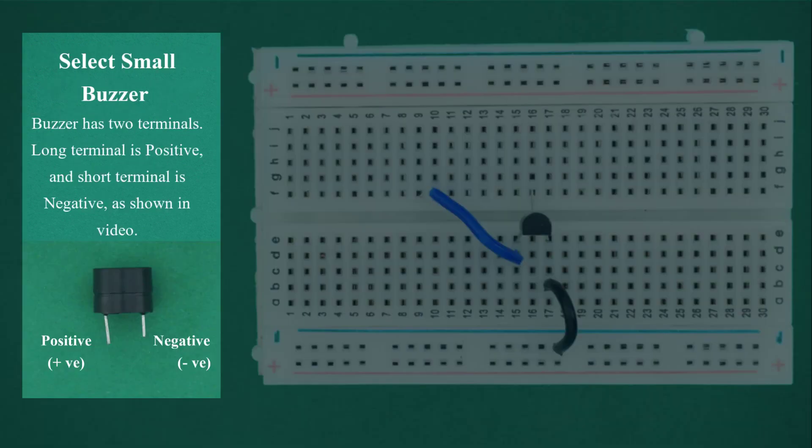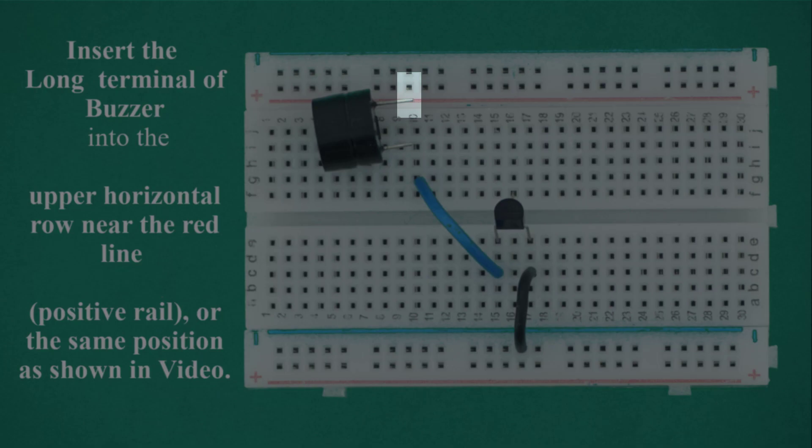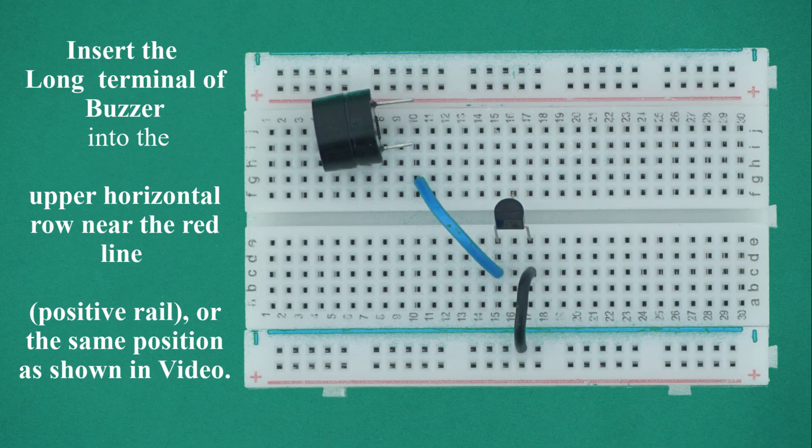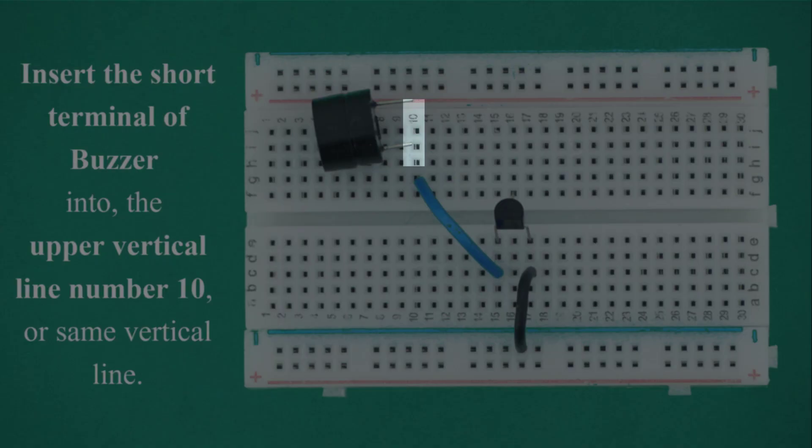Select small buzzer. The buzzer has two terminals: the long terminal is positive and the short terminal is negative. Insert the long terminal of the buzzer into the upper horizontal row near the red line (positive rail). Insert the short terminal of the buzzer into the upper vertical line number 10, or the same upper vertical line of the breadboard as shown in the video.